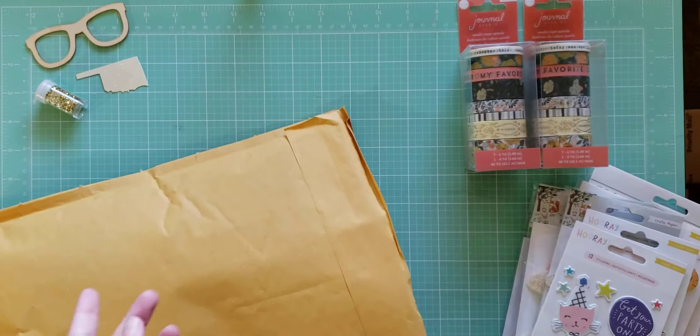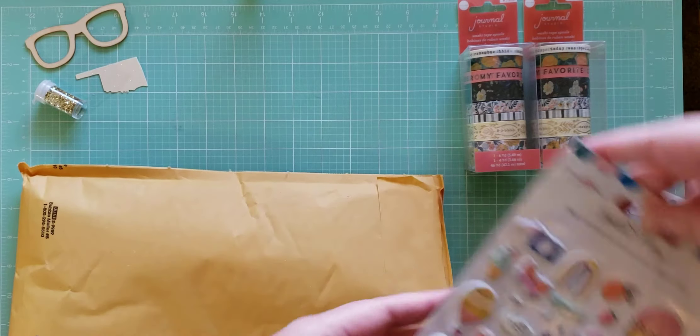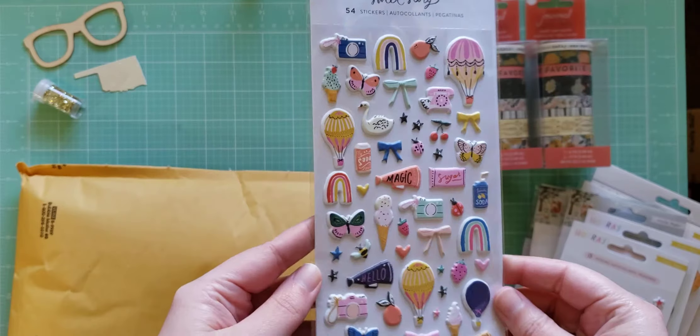Oh, we got the same thing again — so we got some duplicates, but that's okay. Oh, I got the Sweet Story puffy stickers — so cute, so cute. I think I have this already, but they're so cute, I think I would definitely use a second pack, so that's exciting too.